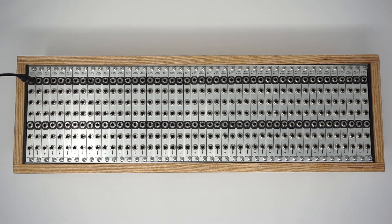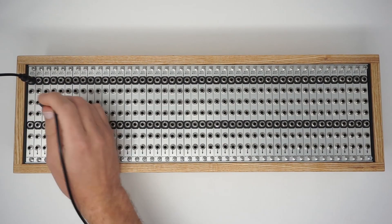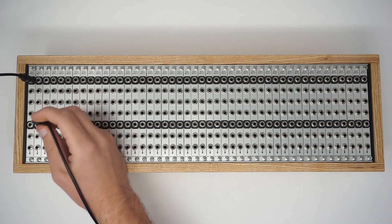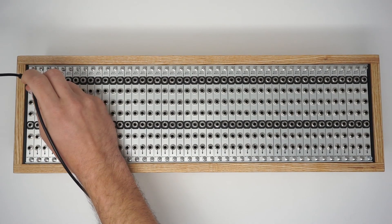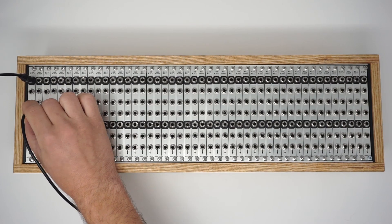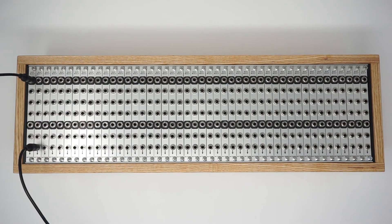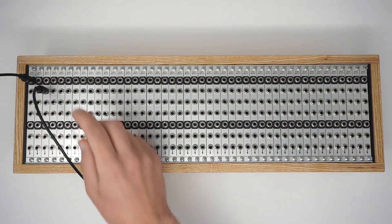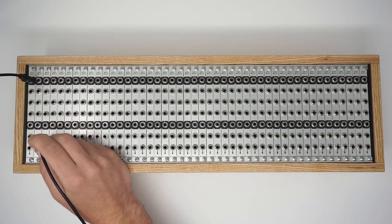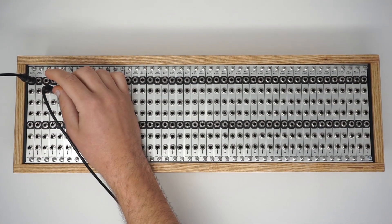Our input is here and we can access the output here, and here, and here, and here, and here, and here, and here, and here, and here, and here, and here, and here, and here, and here.